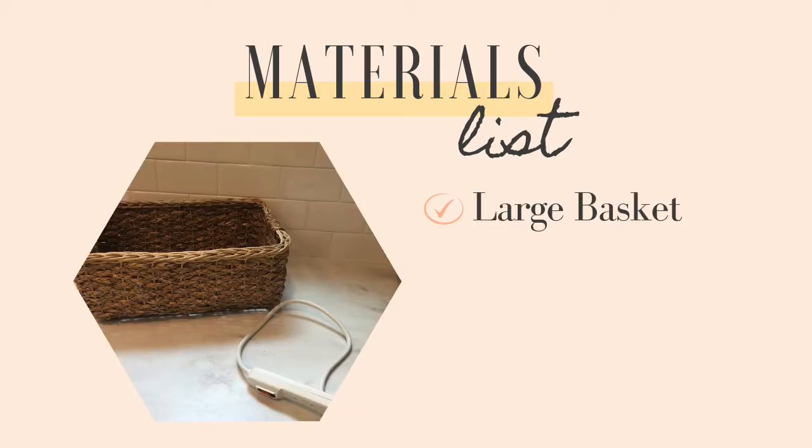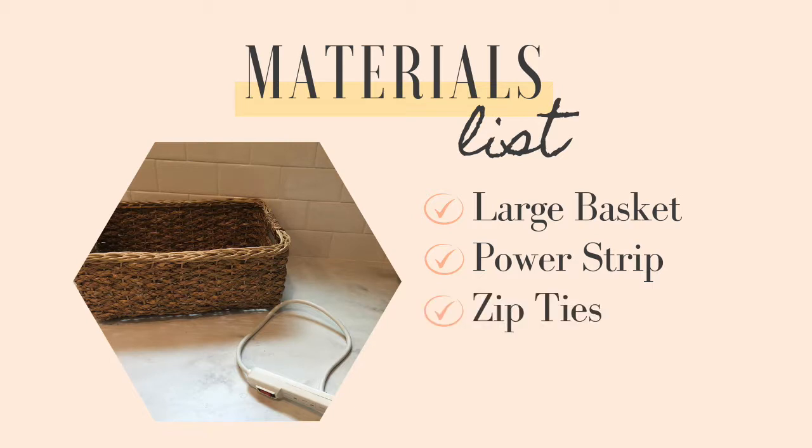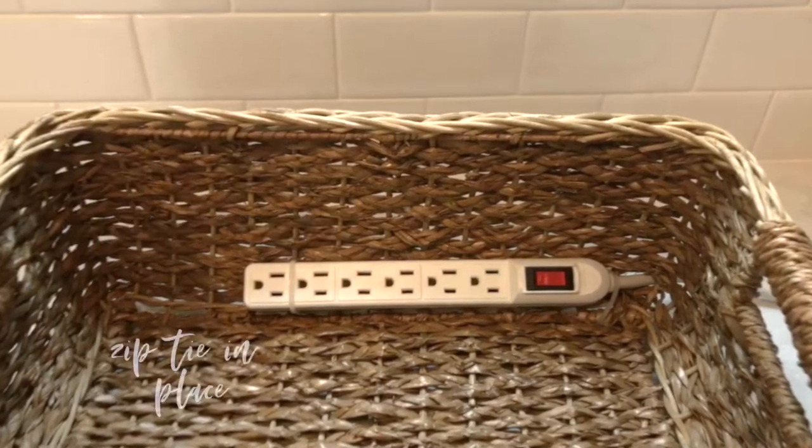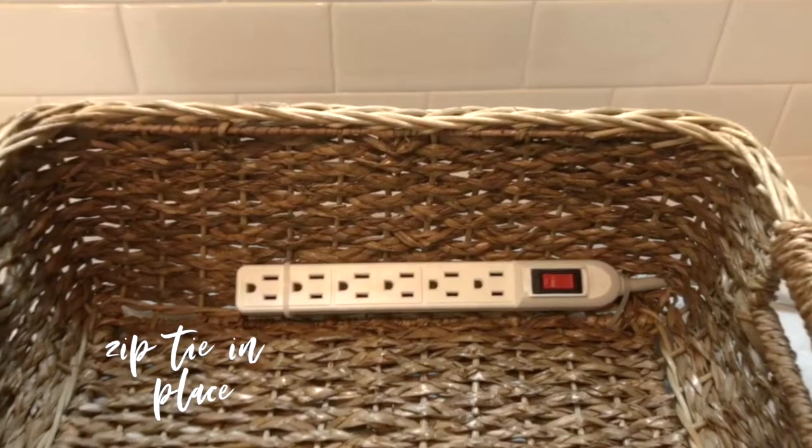You'll need a large basket, a power strip, some zip ties, and some scissors. Feed the power strip cord through the corner of your basket, and then zip tie it in place.